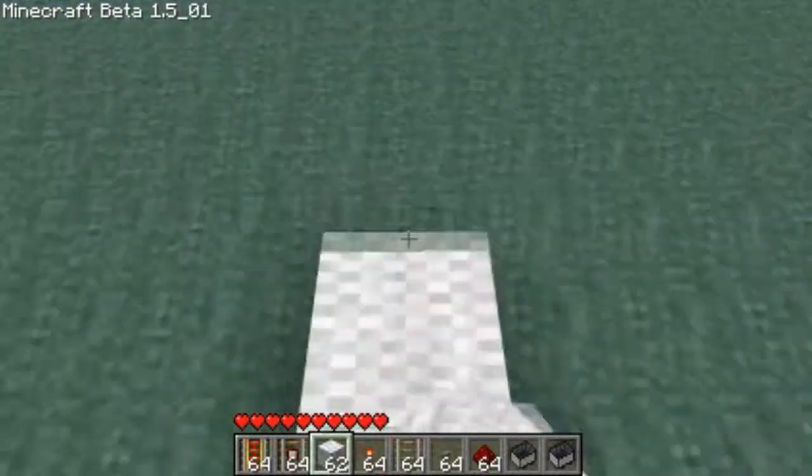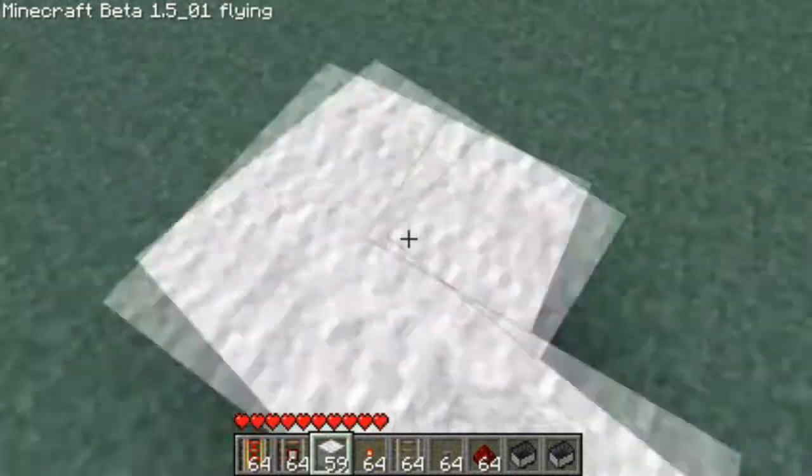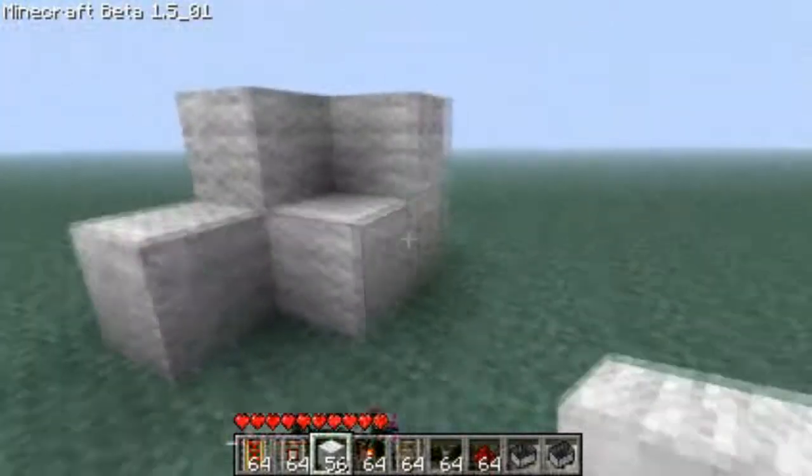So basically, to start with, you make three blocks like this, and two over here. So it's in the shape of a P. Now you put three blocks here, so you've got this basic formation.